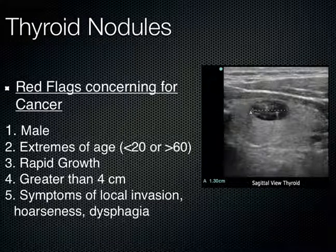When it comes to certain red flags that make us more concerned for cancer — again, you've got to do a biopsy to confirm it — the red flags include: if the patient is male, the extremes of age (less than 20 or greater than 60), if the nodule shows a rapid growth pattern, if it's greater than 4 centimeters, or it shows signs of local invasion like hoarseness or difficulty swallowing — those kinds of things can make you more concerned.